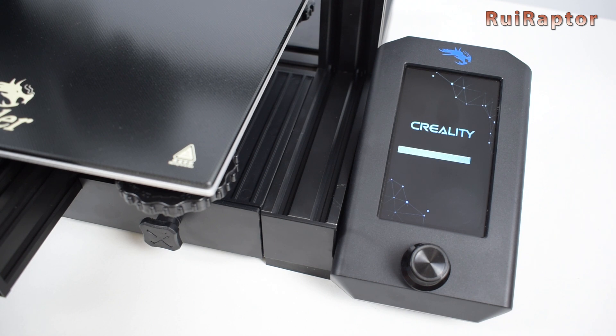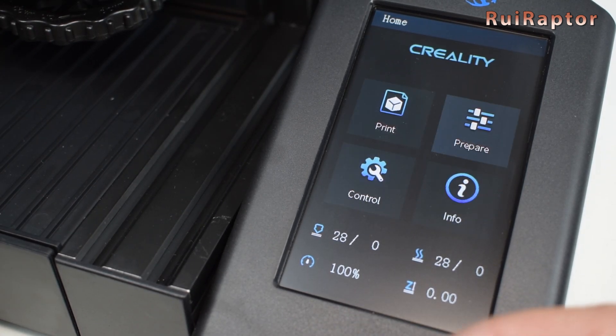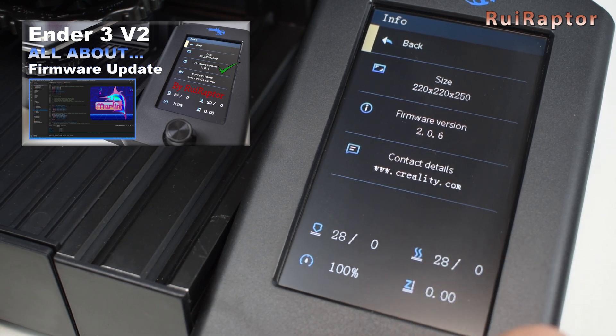When the printer boots up, it will automatically load and flash the firmware from the memory card. The stock firmware installed on our version was 0.0.9, which had a few bugs, so we installed a better version. If you want to know more details on the firmware upgrade, you can check our firmware upgrade video — we added the link below in the video description.